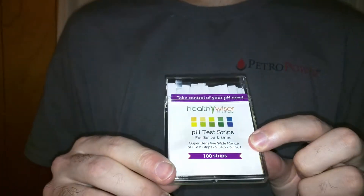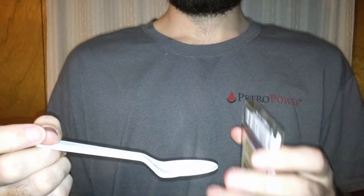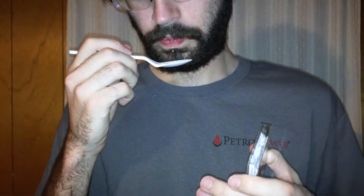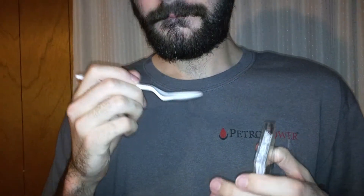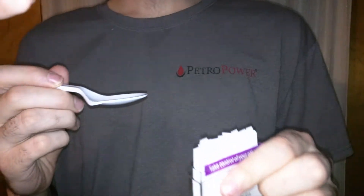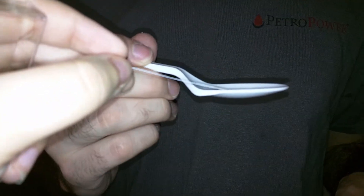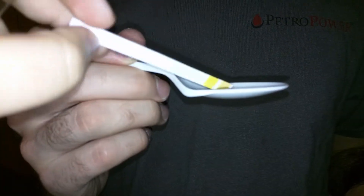Here is the box of the actual strips themselves. The first test will be spit, and I will show that spitting into the spoon. What you need to do is take one strip. See that part? The yellow part? You're just going to dip it in the spit.